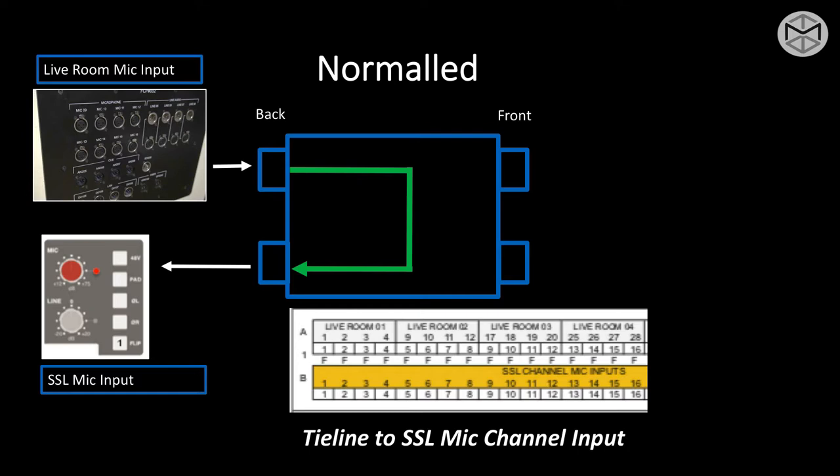Here's what would happen: we have our tie line connected to a precise input of our patch bay, and the output of our patch bay is normaled to the input of one of our board channels sequentially. There are different ways to use a normal patch bay. If I do not use any Bantam cords, top to bottom stays connected.